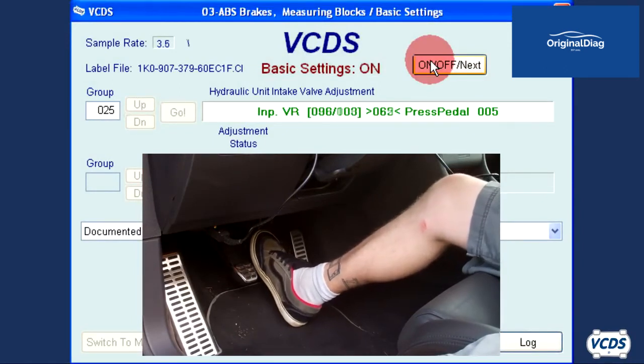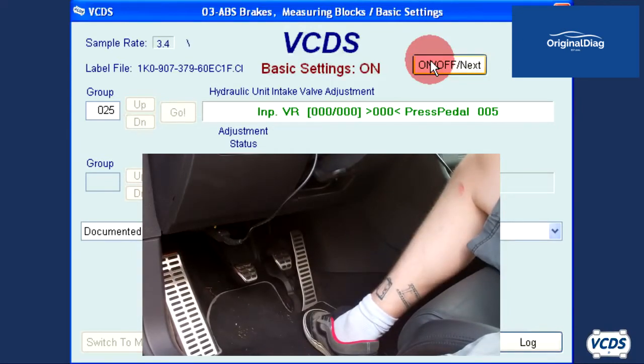When you get through all the steps of basic settings group 025, you will get a message of 'Calibrated.'